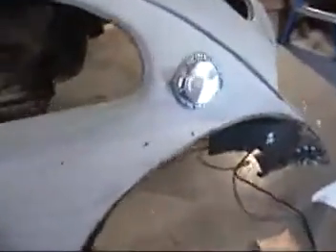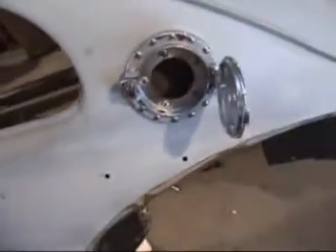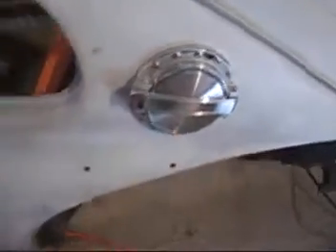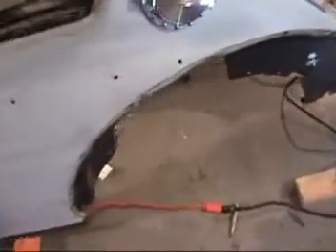Got the fuel cap on — I'll obviously take this off before I paint it. That's done. I've got everything ground and cleaned up all the way around, all the wings, and everything's ready for paint back here.